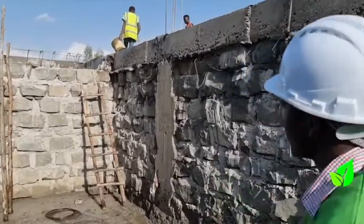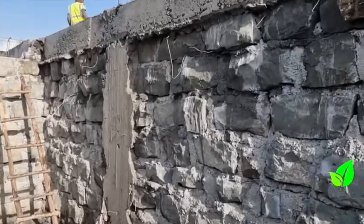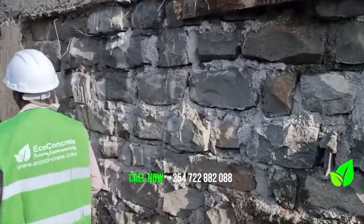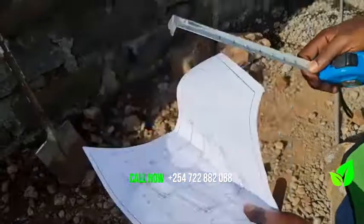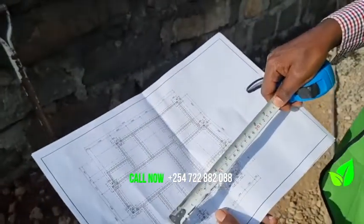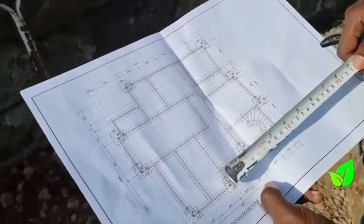Sometimes the client has produced drawings, or has sketched something without proper drawings. So you request the client to give you the drawings or the sketch they have initially, so that before you come to site you know what you are going to do and the kind of structure you are going to measure.